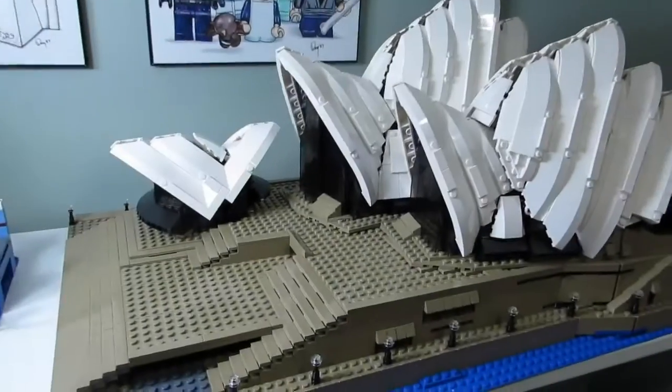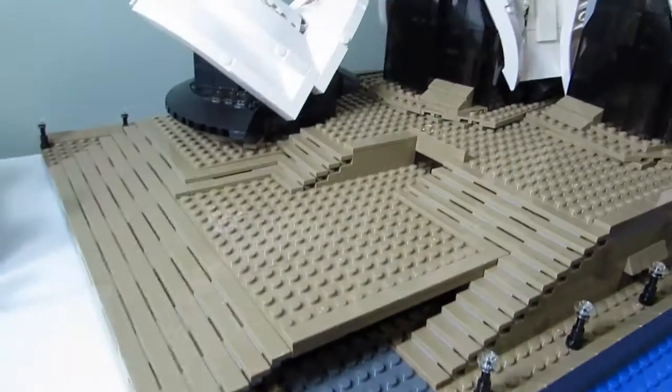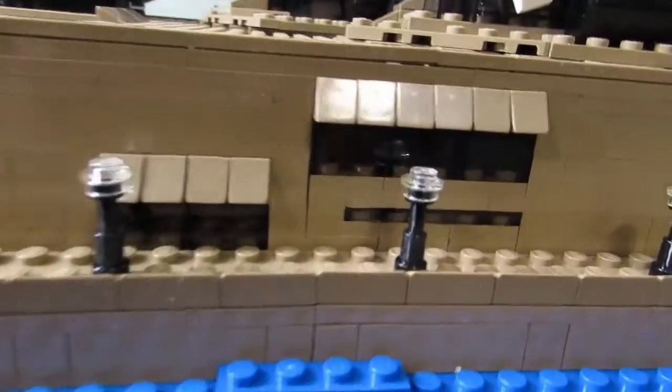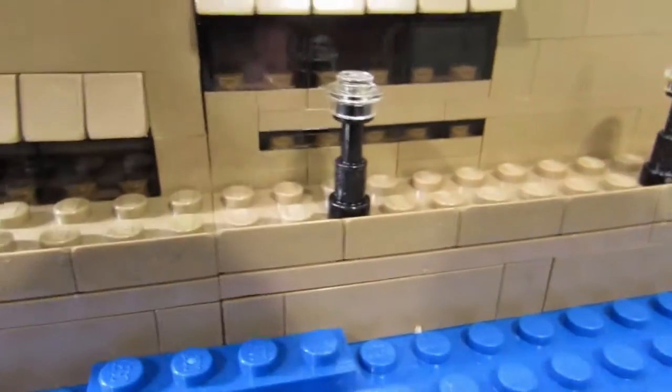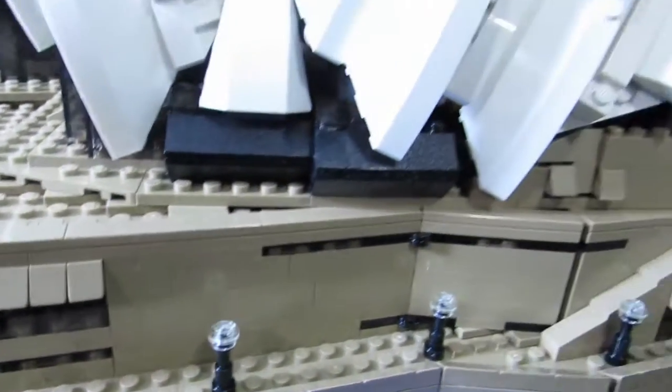So here's the main build and it's huge. This Sydney Opera House is massive. It's massive but it's also micro scale. As you can see here we have some doors and it's only for micro scale people. But it's a very nice set.